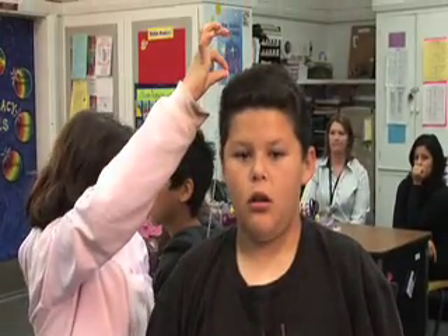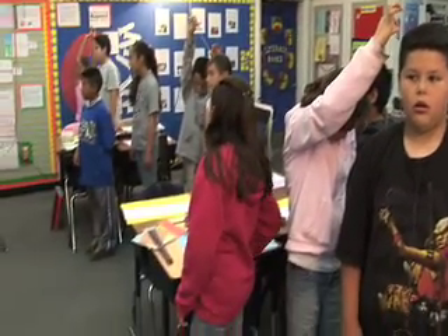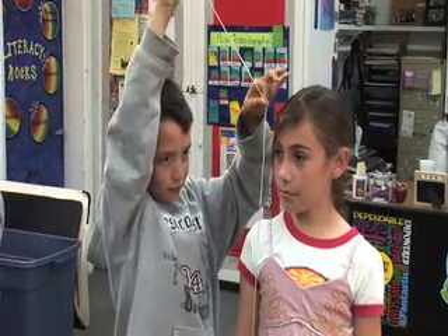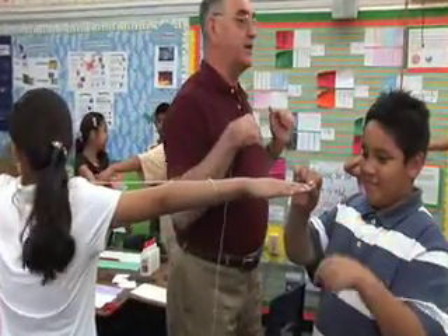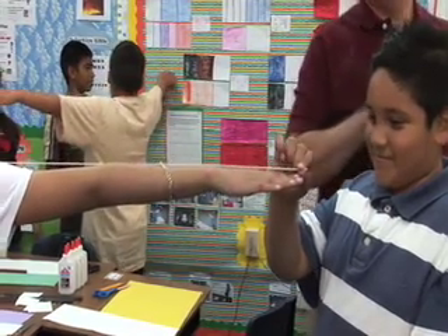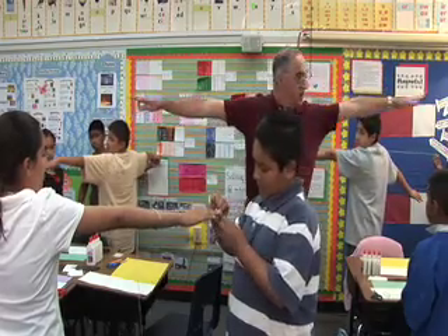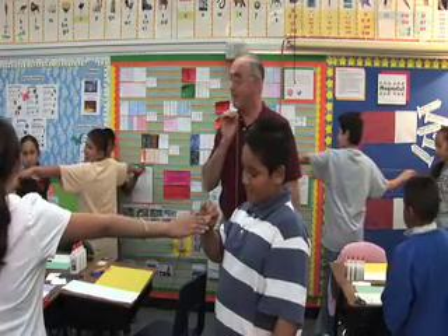The teacher checks that the string reaches the floor correctly. Number three holds the string tight while number two holds their arms out to the sides. The measurement from fingertip to fingertip is compared to the height measurement. Students discover that the fingertip-to-fingertip span and the head-to-feet height are just about the same.